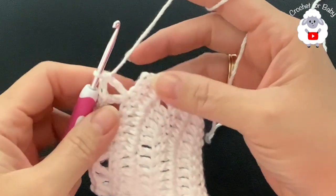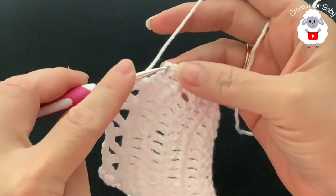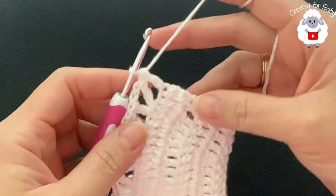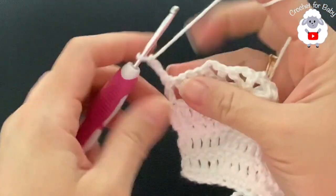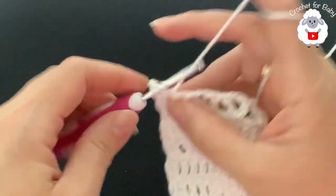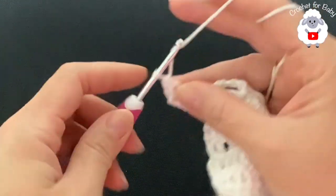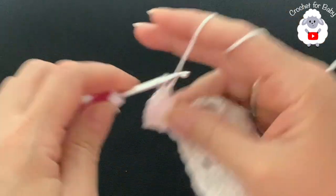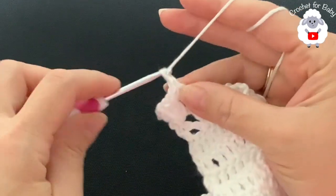At the end of the sixth row I have 35 V-stitches. To finish, into the last double crochet make a double crochet. For the seventh row, chain three and turn. In this seventh row, inside each one of the V-stitches I'm going to make a fan. Each fan consists of two double crochets, chain one, two double crochets. Work the same thing into each V-stitch all across the seventh row.